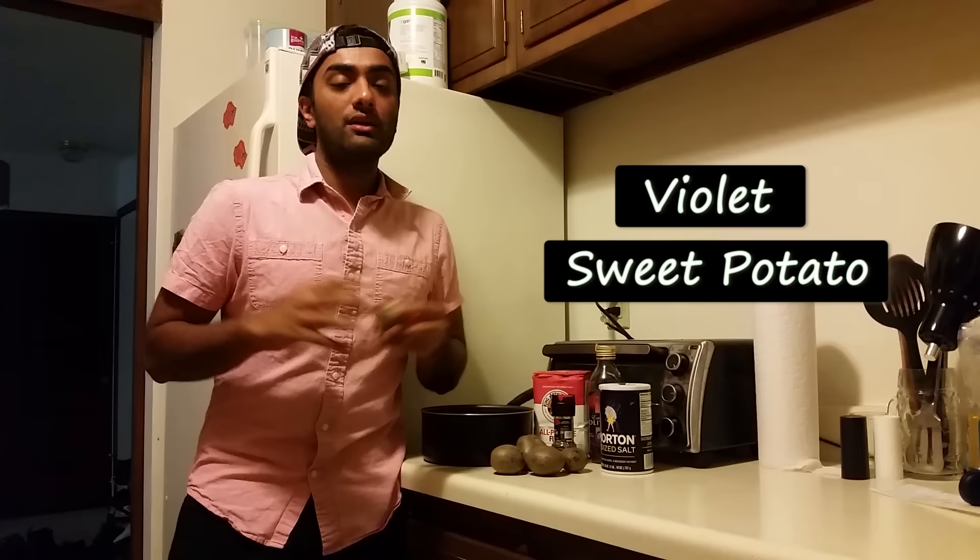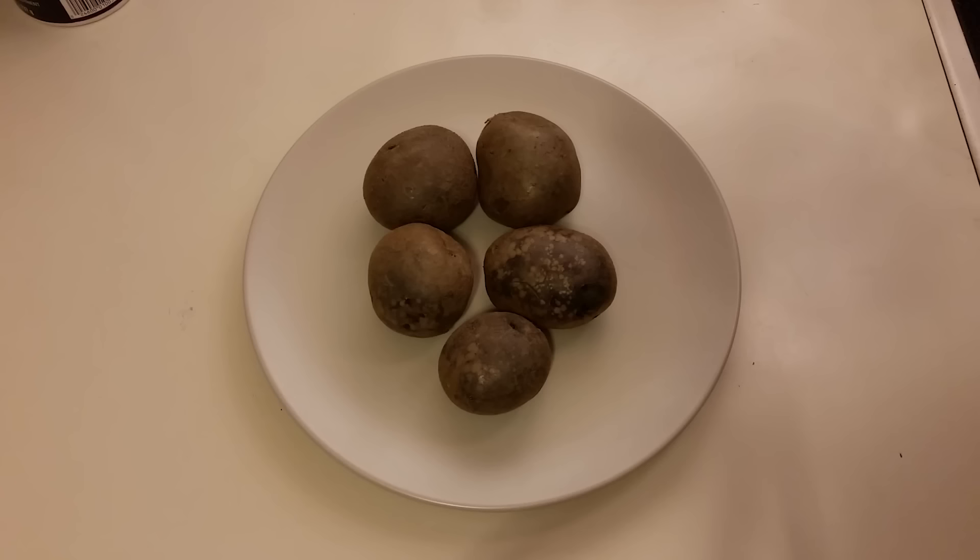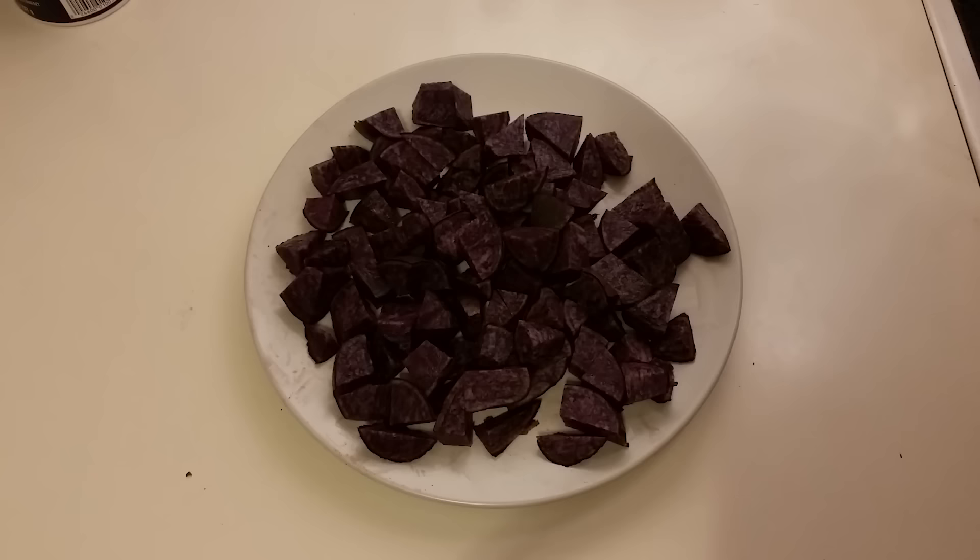Purple sweet potatoes, or as they're called in other parts of the world, violet purple sweet potatoes, are full of vitamins, super nutrients, and phytoplanktons, making it one of the best superfoods out there. So let's get started.